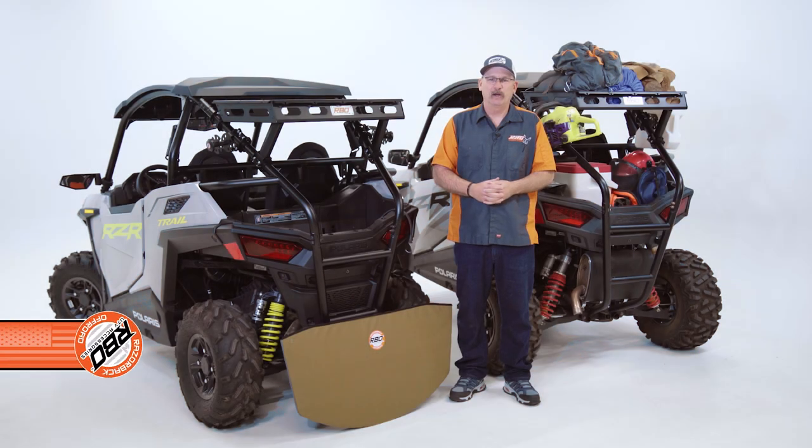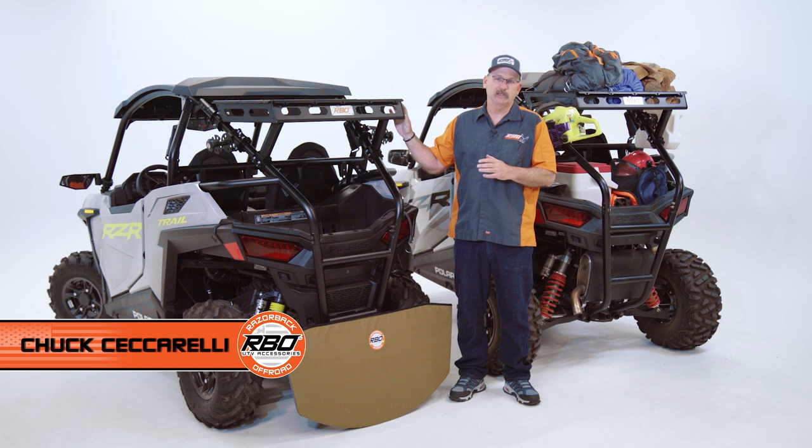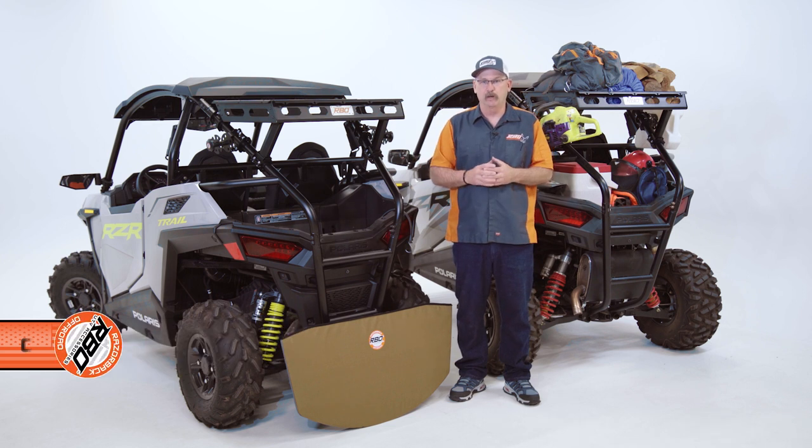Hi, I'm Chuck with Razorback Off-Road. Today I want to talk to you a little bit about some of the accessories that we make for the latest generation of trail machines from Polaris.